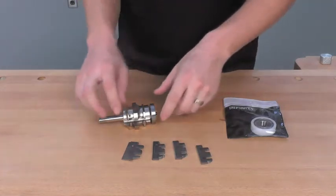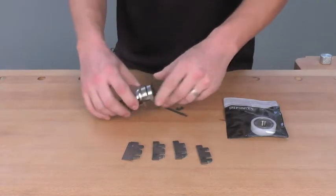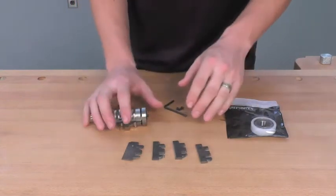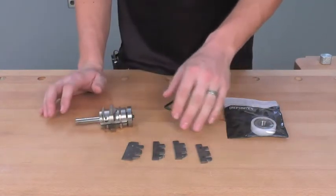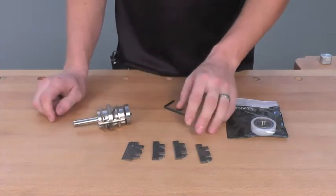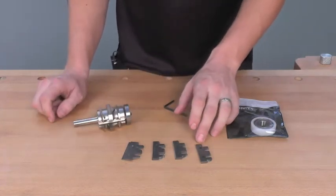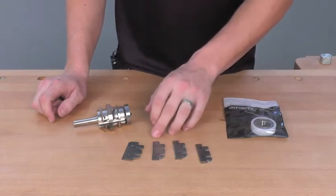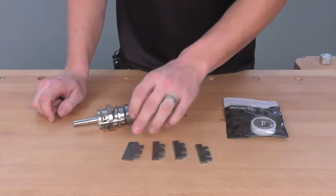Also, because we're using a mechanical fastener to hold the carbide insert in rather than braising it in, we can interchange multiple profiles into this one bit body. Those profiles include a standard profile, an OG profile, a bevel and radius profile, and a chamfer profile.